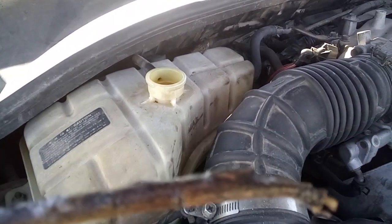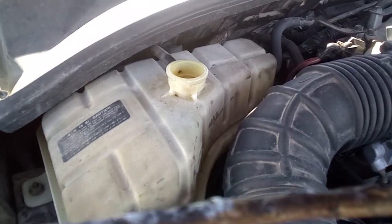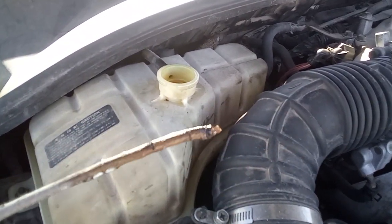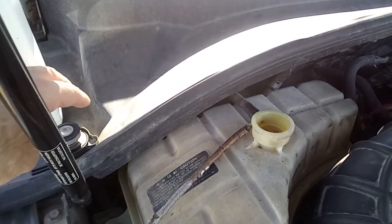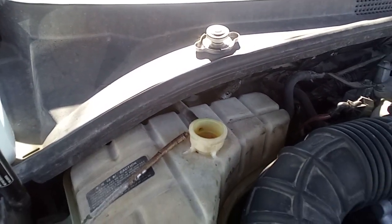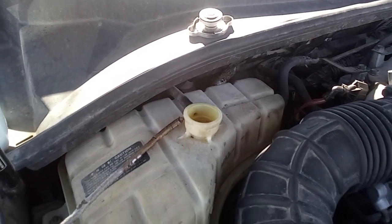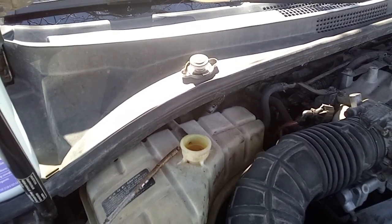Baby powder and a stick give you some basic understanding of what fluid level is in your tank. It's just a friendly tip to make checking your radiator fluid a little easier. Alright, until next time — peace, people. Bye y'all.